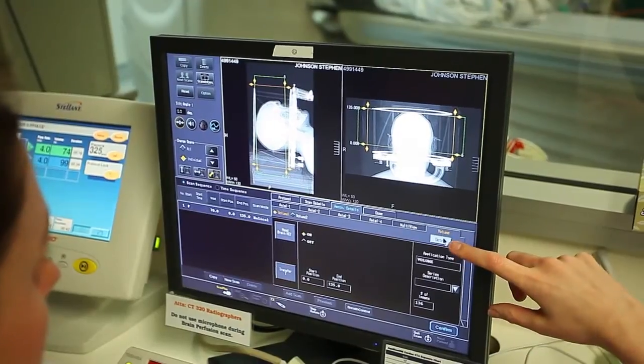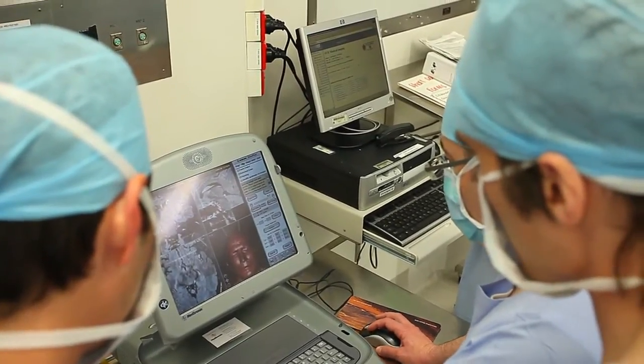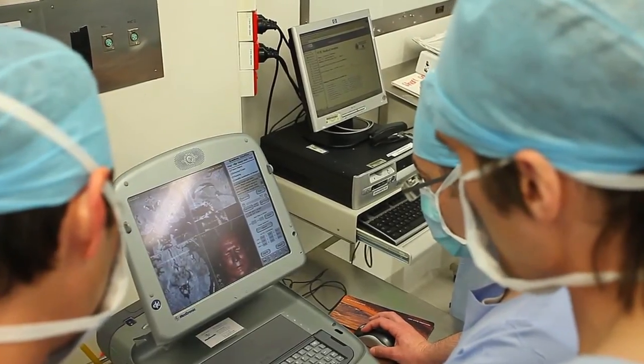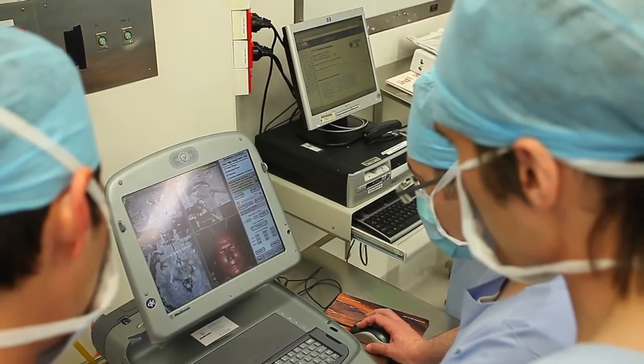We then take the two scans and we use very advanced planning software and very high-tech computers to determine exactly where the electrode needs to be positioned.